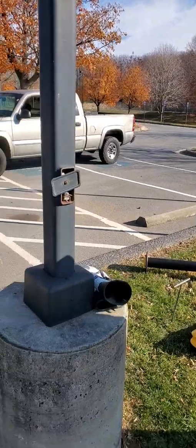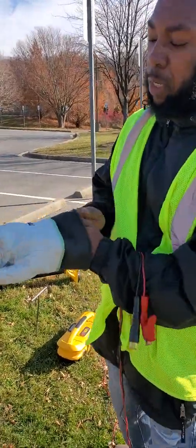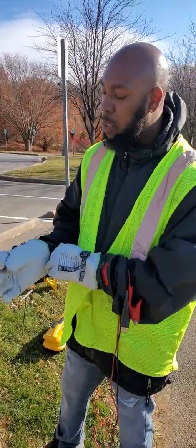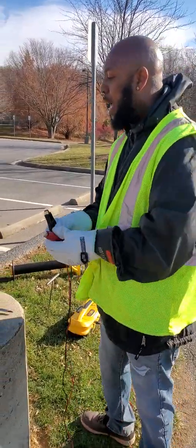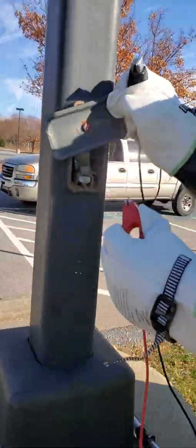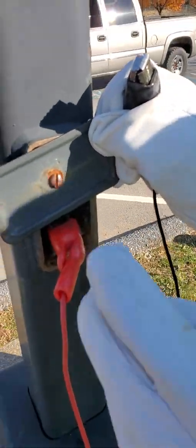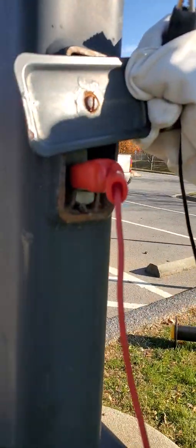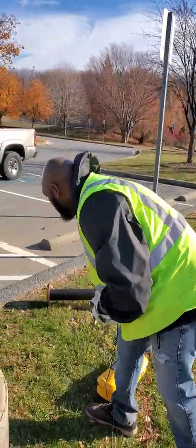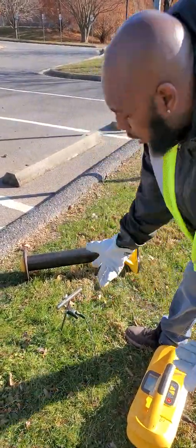We'll go ahead and get hooked up. I already got the street light exposed. Safety first always — I use these gloves so I won't get electrocuted. That's very important; we always want to get home safely. I take my red lead and clip it right there to the ground. The lead also has rubber protection around it. Then I take my black lead, come over here into the ground away from the utility, get it nice and deep, and connect it.